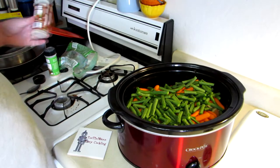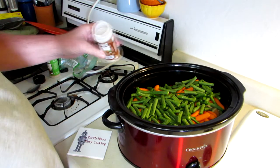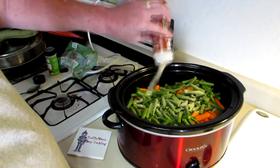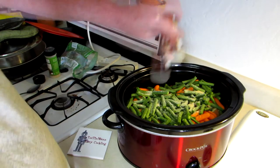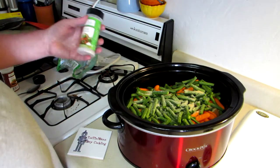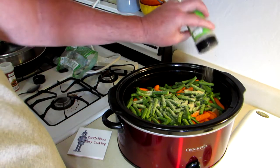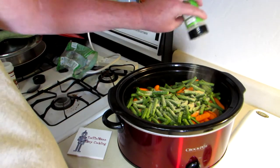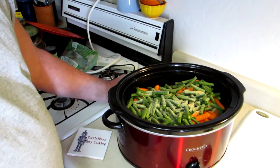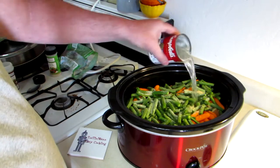Since I don't want to cut up an onion, I'm just going to dump some onion powder in there — probably about half a tablespoon or so. And we'll sprinkle a little garlic powder in there too. I think we're going to need the other can of water; it looks kind of dry.